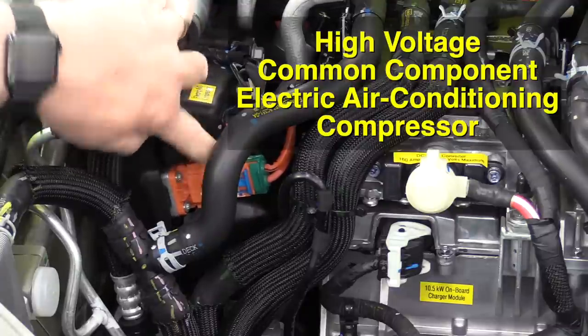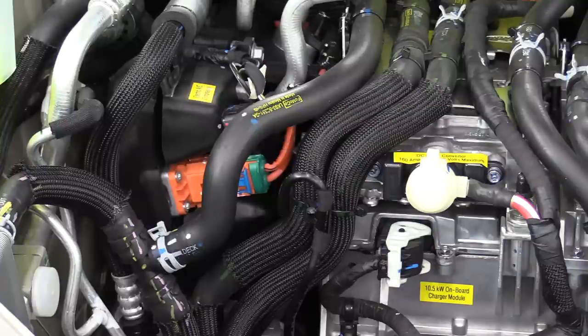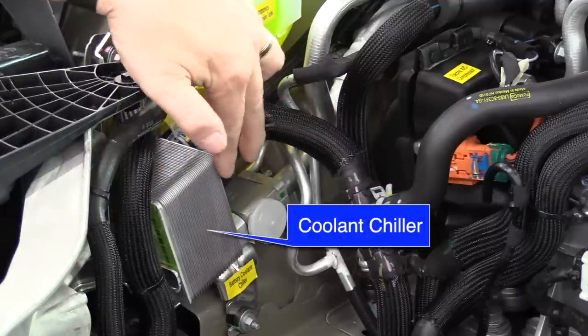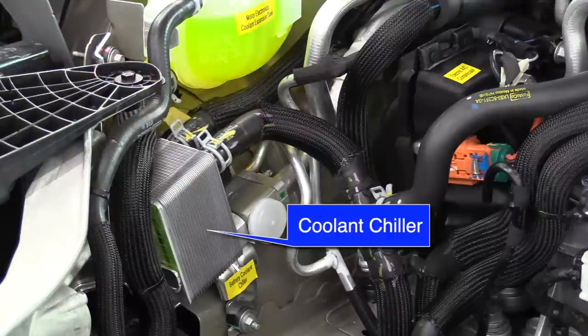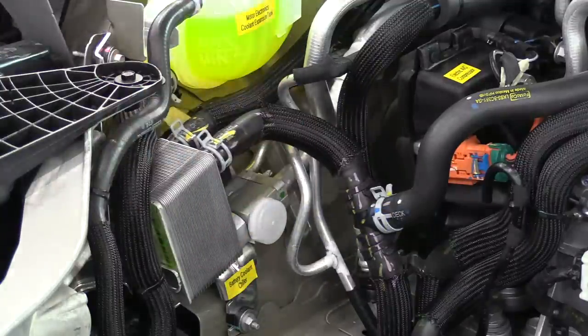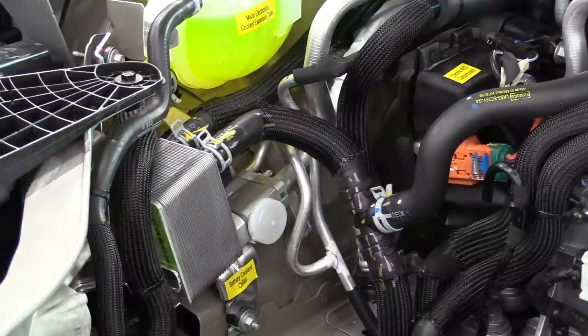Under the front trunk you can see an orange connector that goes to the electric air conditioning compressor — it's somewhat hidden but runs on high voltage as a variable-speed compressor. It is also used in conjunction with the chiller, which is this part right here with coolant lines connected to it. The air conditioning system has high pressure and low pressure lines that transfer the heat from the coolant into the refrigerant and out to the condenser, where it's blown out into the air — essentially heat transfer for cooling the coolant for the high voltage battery and power electronics.